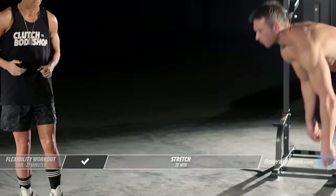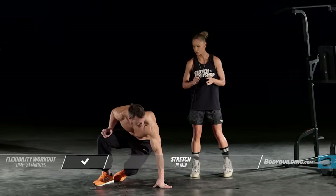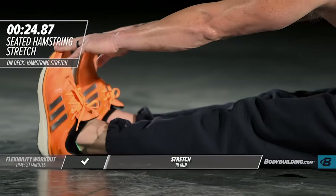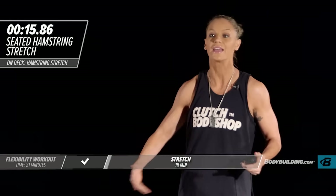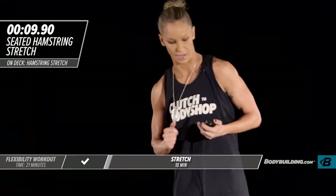That concludes our dynamic warm-up. We're going to move right into our stretch series. Our first exercise is a seated hamstring stretch. He's going to sit on his butt, feet coming straight out in front of him, and he's just reaching out. You should feel this coming all the way down your back and right into your hamstrings. If you can't get all the way out to your feet, that's okay — you can hold on to the back of your calf. By the end of this program, you should be able to get out to your toes.